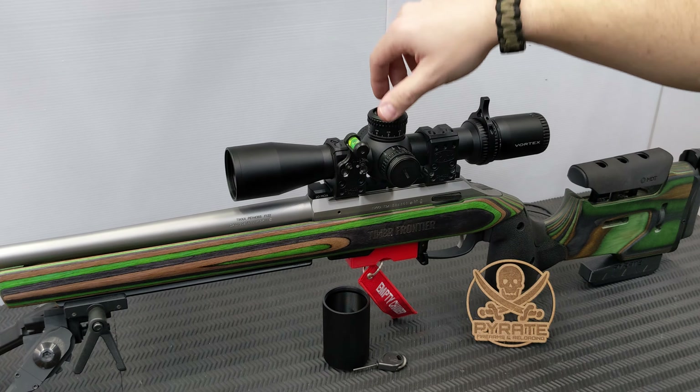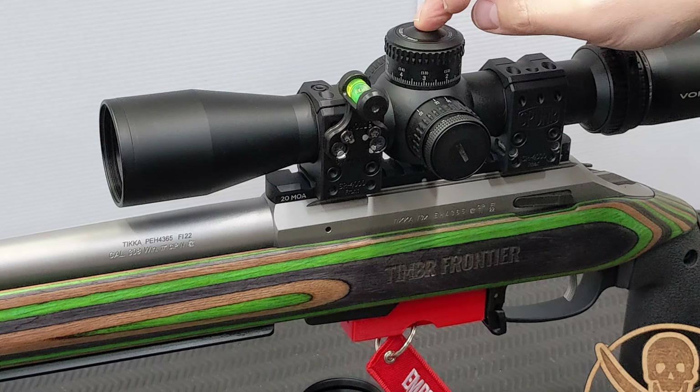Beautiful tactile clicks when you adjust the turrets - snaps back into place really nicely. 10 mils per revolution - thank you, Vortex. I don't understand why other manufacturers use odd numbers; it drives me insane. On the turrets you also have markings - for example, '3' and '13' on the second revolution - so it's nice to have it bracketed there. You should be counting accurately when dialing, but it's a friendly reminder that you're on the correct revolution.